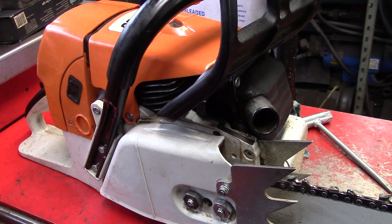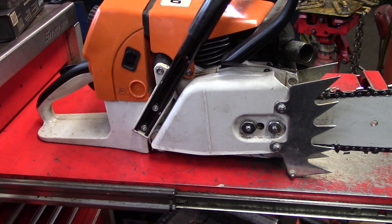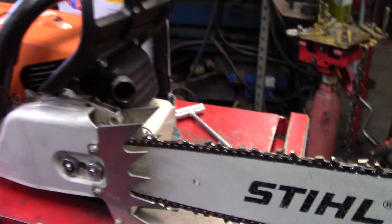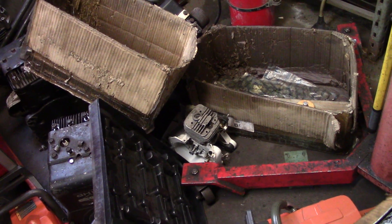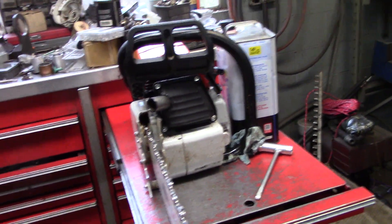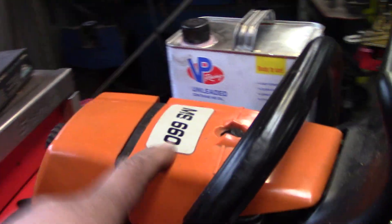That's with a two-and-a-half degree flywheel key. I wonder if I go to four what that would do - I'm curious. There's the short block off my 660. I don't have room for other saws, so that's what I had to do. I wanted to be able to mess around with these 660s, so I got four cylinders.